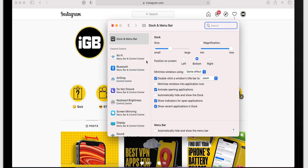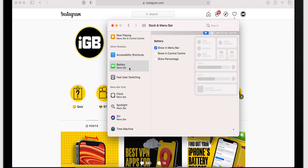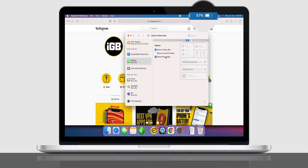Click on the Dock and Menu Bar icon. Then switch to the Battery side tab and check the box next to Show Percentage. And boom — battery percentage is back.